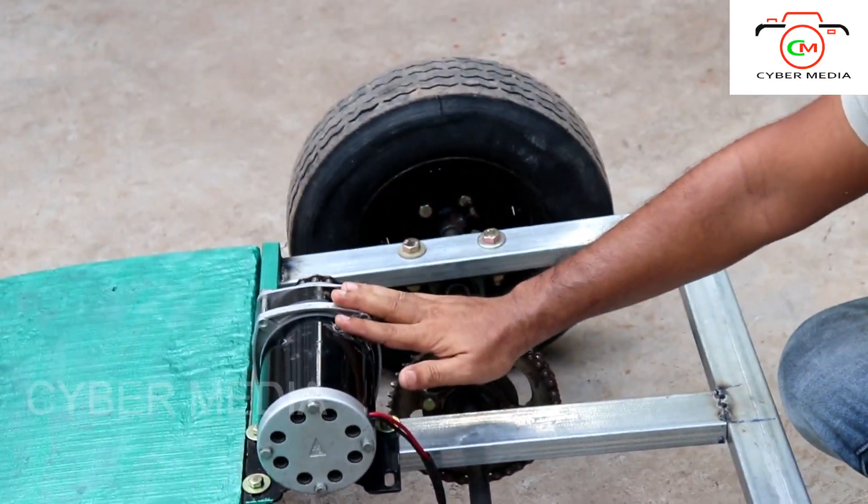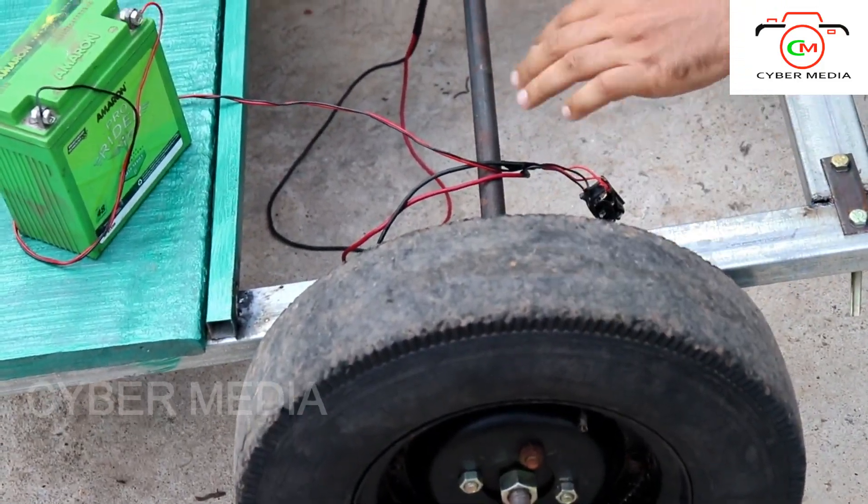The motor is connected to this wheel, so it's a loose socket, and it's a free head.